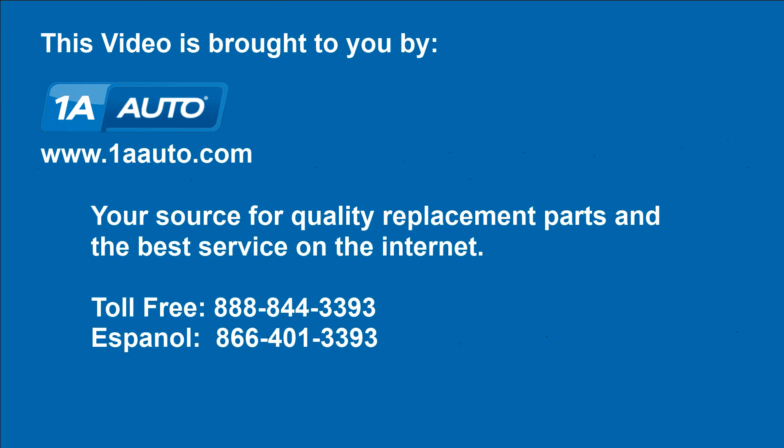We hope this helps you out. Brought to you by www.1AAuto.com, your source for quality replacement parts and the best service on the internet. Please feel free to call us toll free at 888-844-3393.